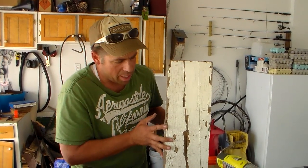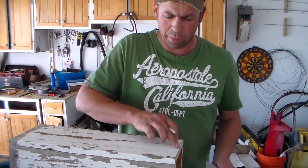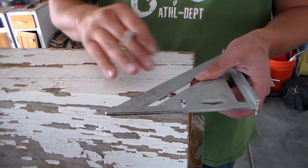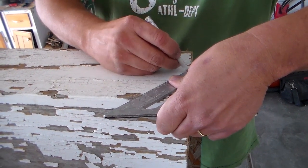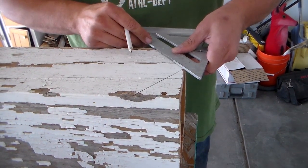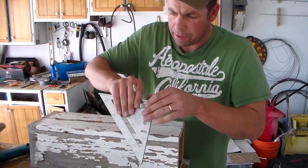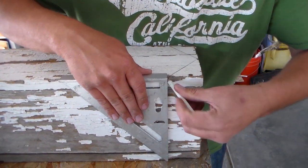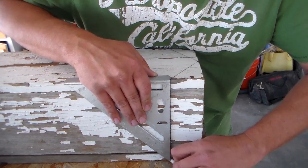I've got my center of the board, the width of the board, measured down equal on both sides. Now I just need to lay out my lines. I want to draw a line that is square down the side of the birdhouse right where this line meets the edge.